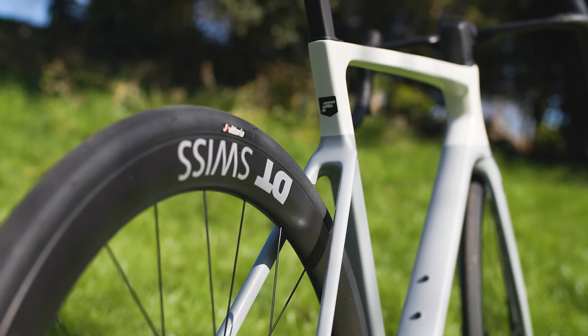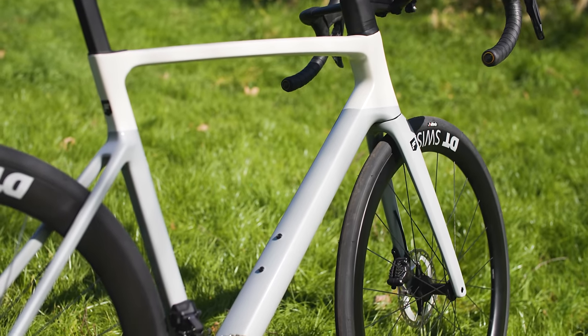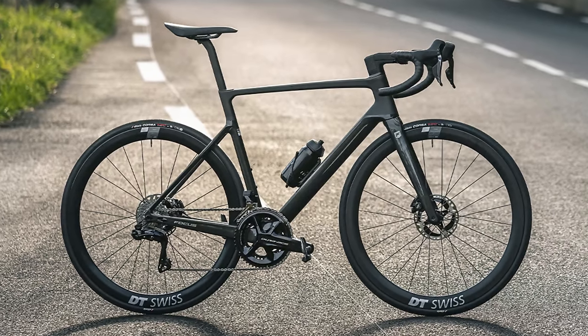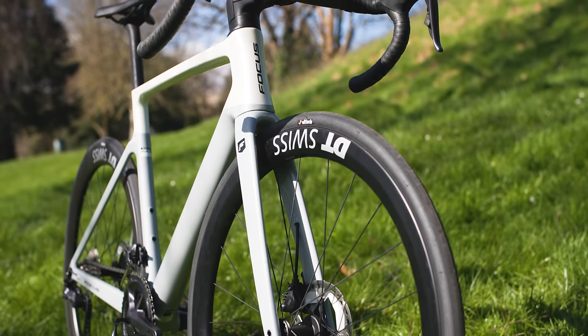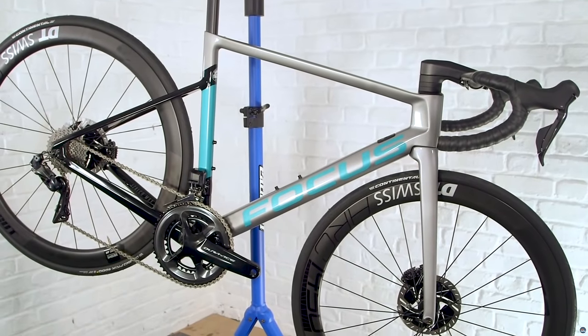The German brand says that this is its fastest ever bike, featuring redesigned tube shapes inspired by aeroplane wings. The cylindrical downtube has been replaced by more angular tubing. A 500ml water bottle in the downtube bottle cage is almost completely concealed from the front and adds only 0.3 watts of drag, according to Focus. It all adds up to a claimed saving of 6.6 watts at 45km/h compared to the previous generation race bike.